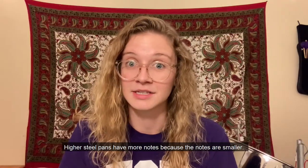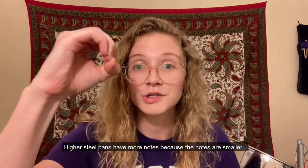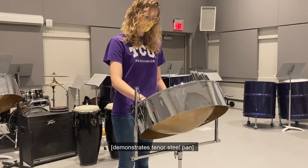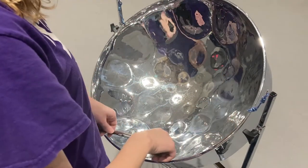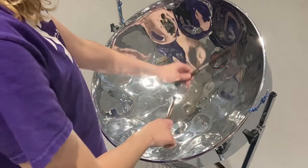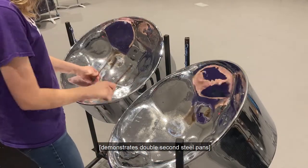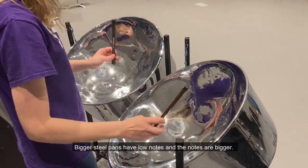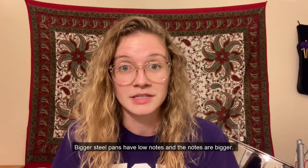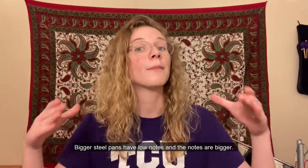Higher steel pans have more notes, because the notes are smaller. Bigger steel pans have low notes, and the notes are bigger.